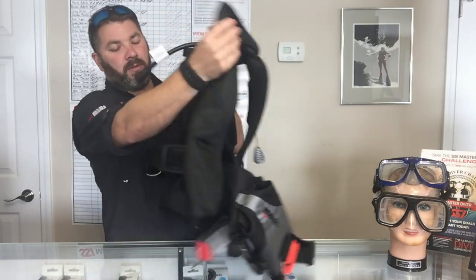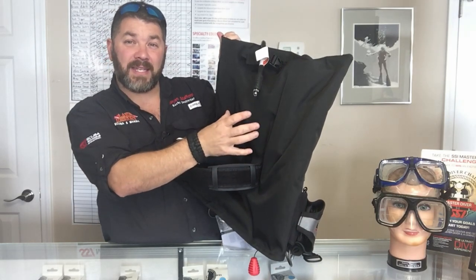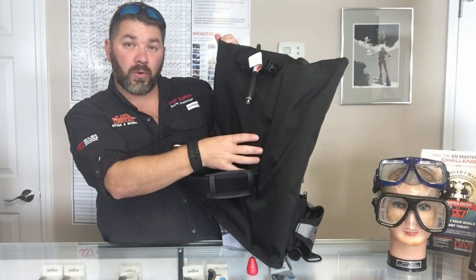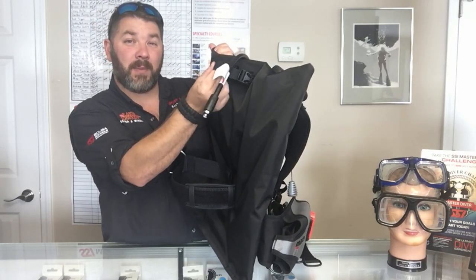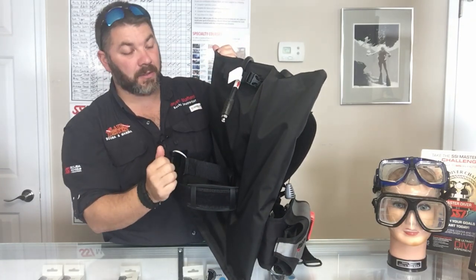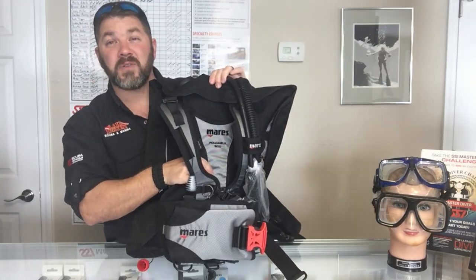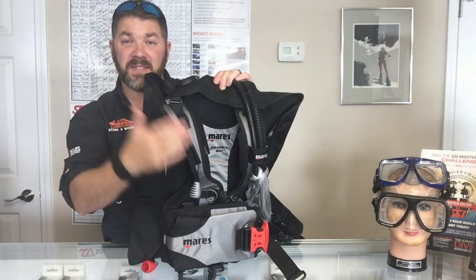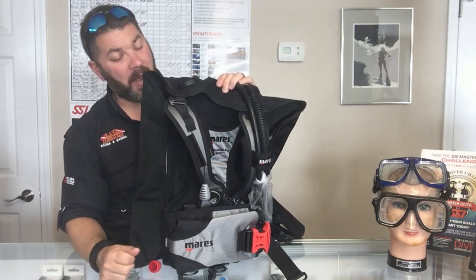Clipping it over to the back, you'll notice that it has just a single cam strap. However, even though it doesn't have a tank cradle or some type of holder for your tank or even a hard plate, it does have a neck strap here at the top to help stabilize that cylinder as well. This is a soft plate design — it does not have a hard plate, but it offers plenty of cushion from the cylinder through to your back, so you're not going to feel that tank on your back.